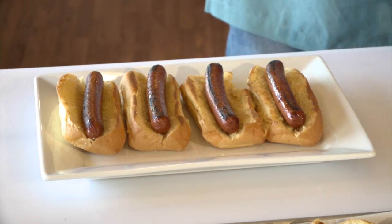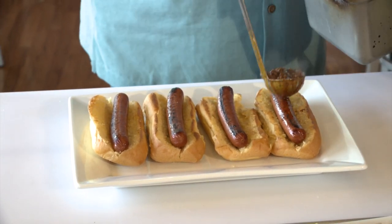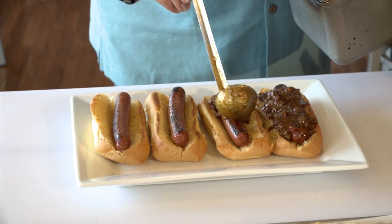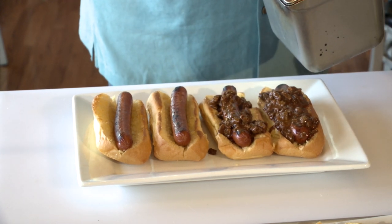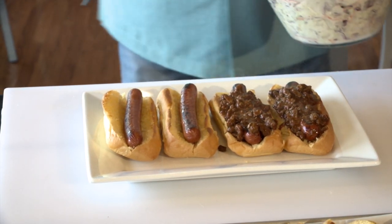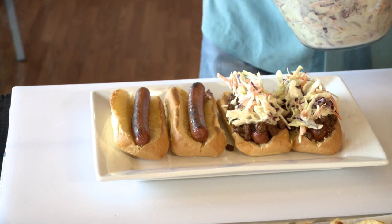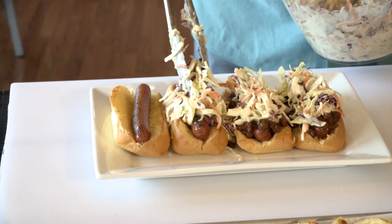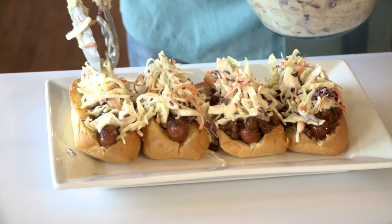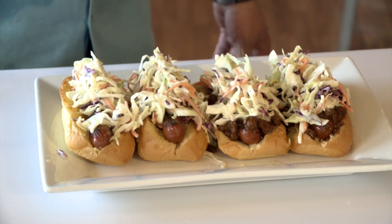We're going to do two styles. One is what they call 'going all the way' down in South Carolina — that's with a Coney-style chili, which is real simple to make at home. So we'll do two like that. I like them with just the coleslaw. But they kind of do them both ways. You want to top it with this beautiful honey coleslaw that we made. And this other one — this is what I like — it's just with the coleslaw and a little bit of mustard. And we're going to finish these with some celery salt, and you guys have got yourselves a really good treat for 4th of July. A little bit of celery salt right across there and those are ready to go.